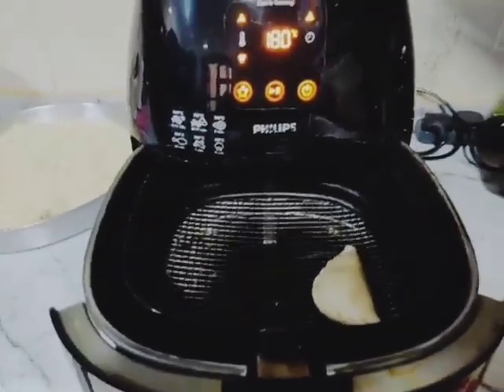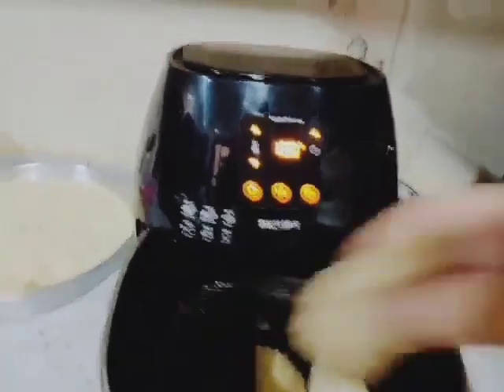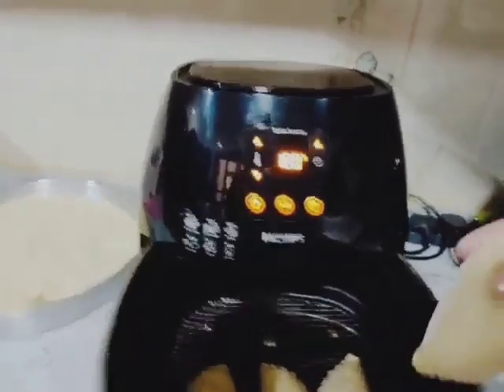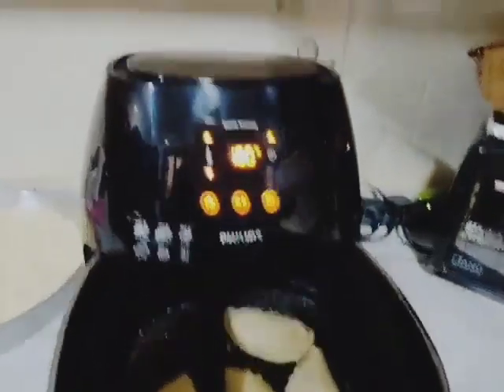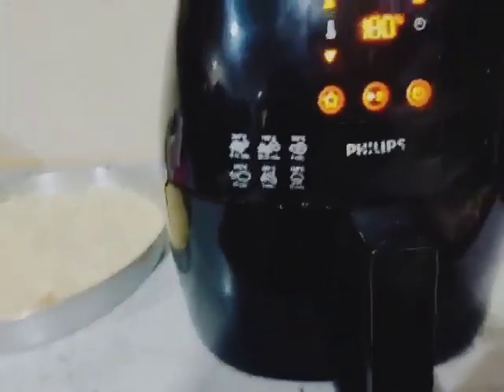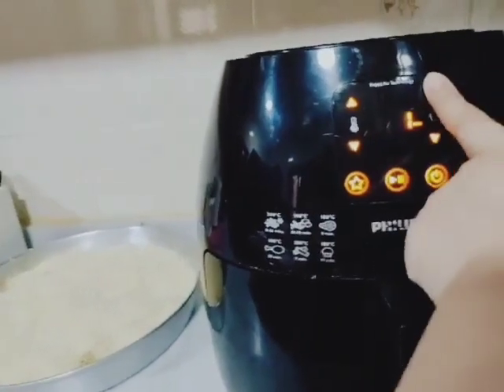Pwede siya ilagay dito guys. 5 minutes lang. Tapos 180 — 180 yung ano nya. So, isip na siya na 180. So, 5 minutes lang guys.